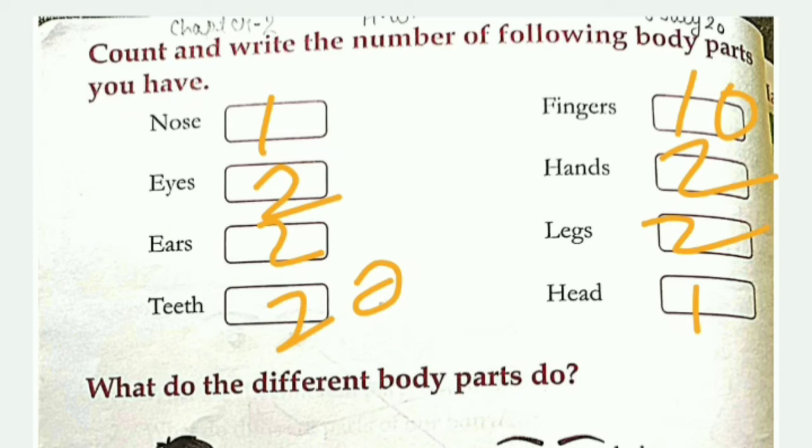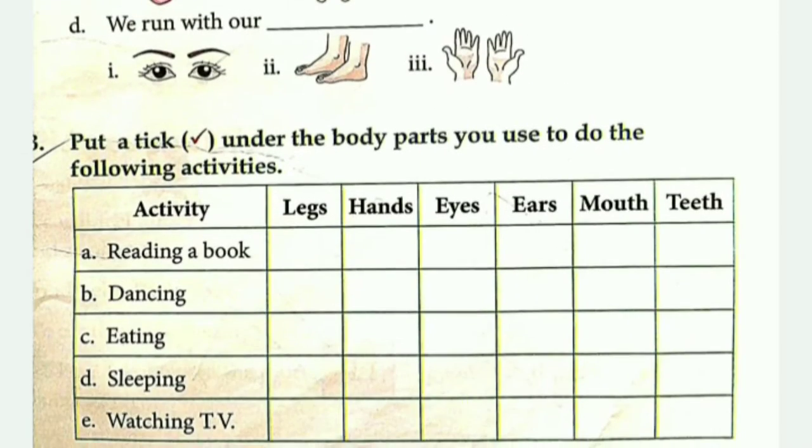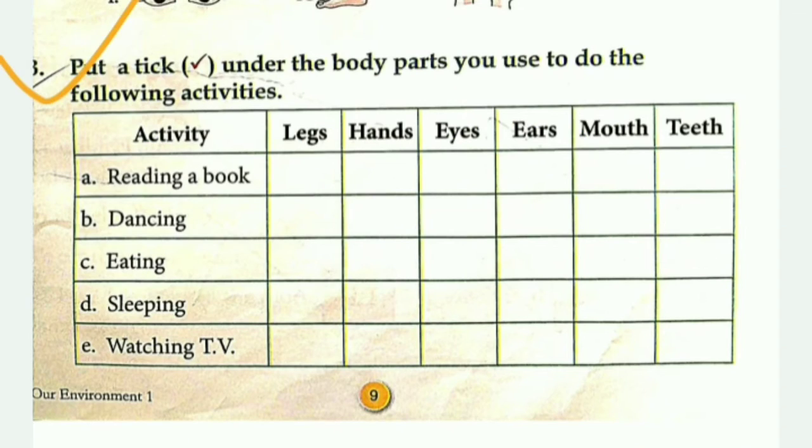This is the first part of revision one. In revision one you have to put a tick under the body parts you use to do the following activities. This means you have to match the body parts to the activities.